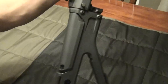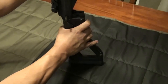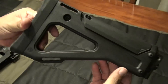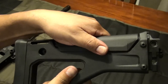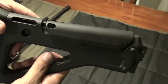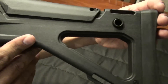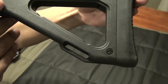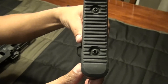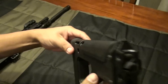Let's take off the stock. There's the stock — it has an adjustable cheek riser, which will be handy for some optics. And there you go, that's the stock.